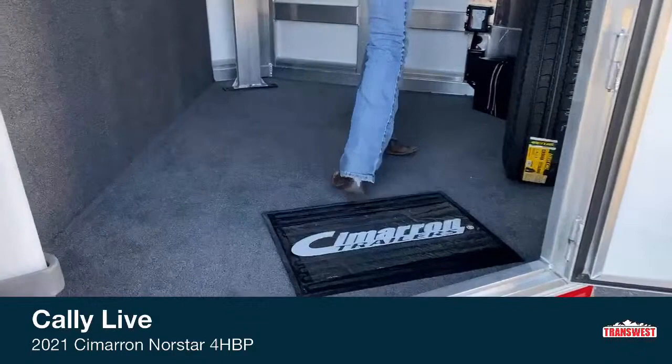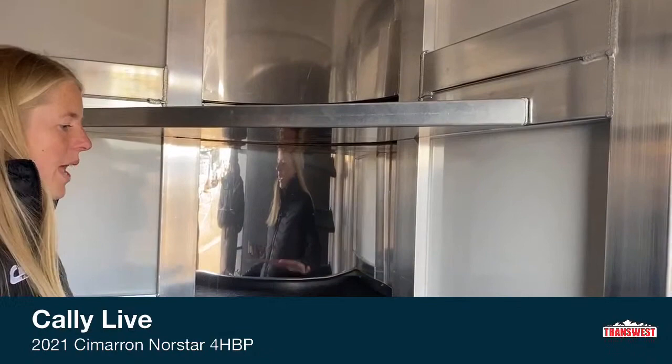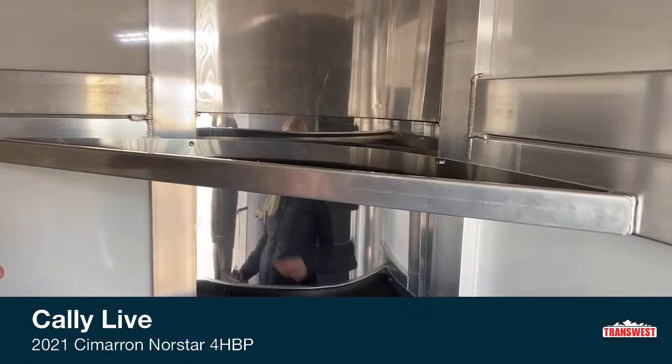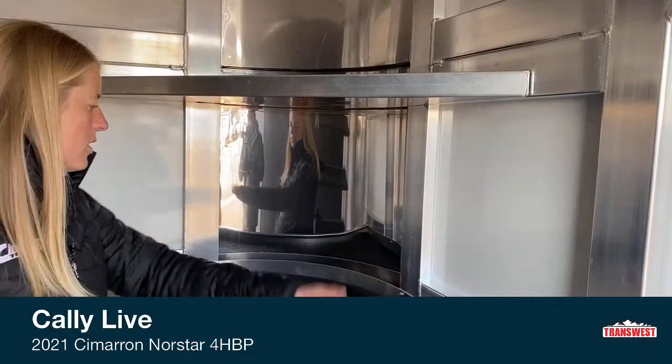As we work our way in here, this is probably one of the nicest bumper pole tack rooms you'll ever be in. We've got this radius nose here, and since we had the room, we had Cimarron make us some custom shelves. Cimarron is a custom built trailer company, so as long as the engineers sign off on it, they're usually willing to give it a try. They were able to build these shelves — it's nice, you can get things off the floor, keep it more organized. This is at an easier height to grab your essentials, and you don't have a sharp point — it's a nice radius, so you get a lot more storage space.